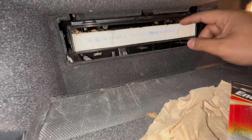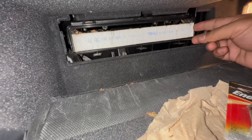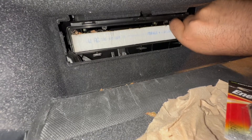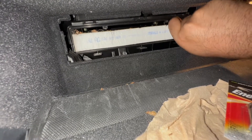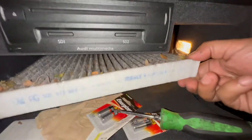Airflow is going down. This cabin filter has never been changed — you should do this every 15,000 miles. Just grab the filter and slide it right out.